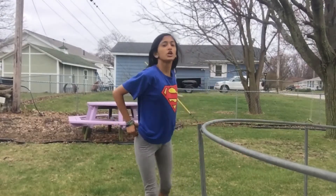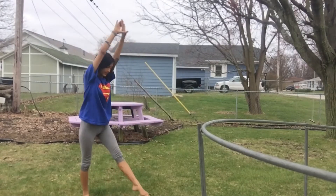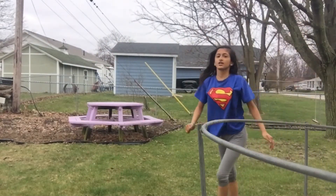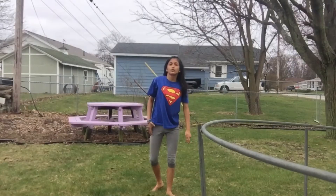To do a round off, first you have to learn how to do a cartwheel. A cartwheel is just like this, and doing a round off is like this.